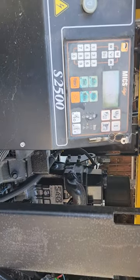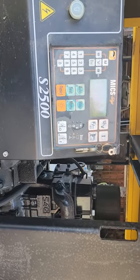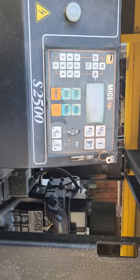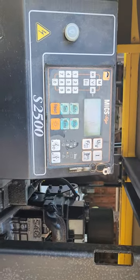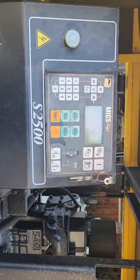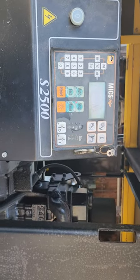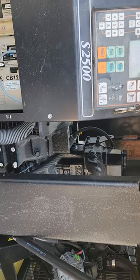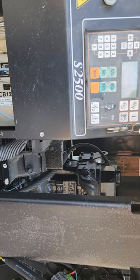We've got one trouble code light that's flashing. For some reason it doesn't seem to affect its starting, and we've got proper voltage, so I'll have to research what's going on with that. But other than that, it sounds great. That Mitsubishi diesel runs really nice and overall looks like a really nice machine.